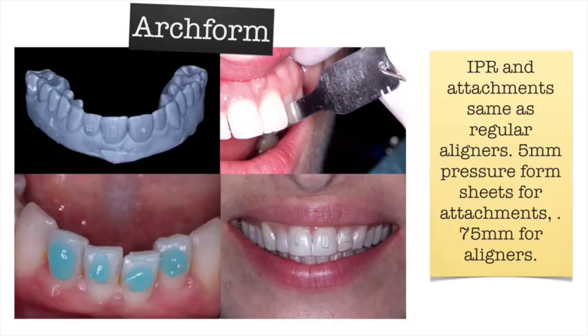Here are the models and the attachments for this case. We ended up using a very small almost-ellipsoid attachment on number eight, a large rectangular attachment on nine and ten, and a horizontal attachment on ten — which is best for extrusion, to pull that incisal edge down. We did IPR on pretty much all the mesial surfaces of the laterals and the mesial of eight and nine, plus some IPR on the lower. I like to put attachments on first and then do the IPR, because if I do IPR first I get bonding debris between the teeth that's hard to remove.